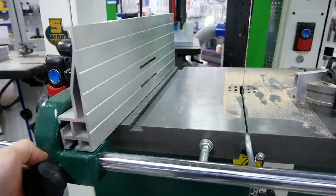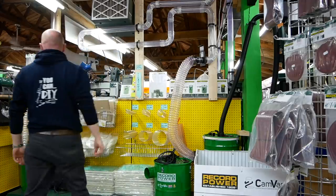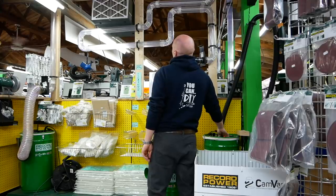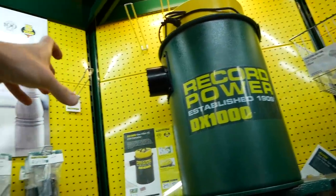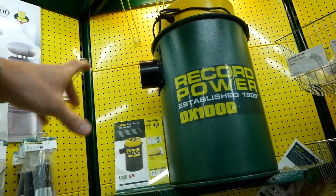So stick around — bit of a disclaimer: if you're not a woodworker, or not after a bandsaw, or not a tool nerd in any way, then this might not be the video for you. But hopefully it is, and we'll get to look around these saws and hopefully come away with something that's going to do the job, be a good investment, and something that's going to stand the test of time.